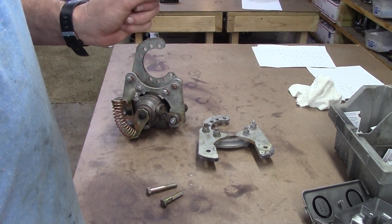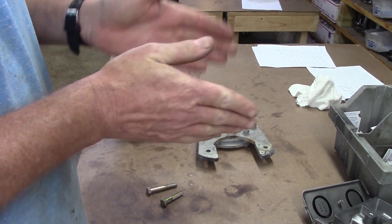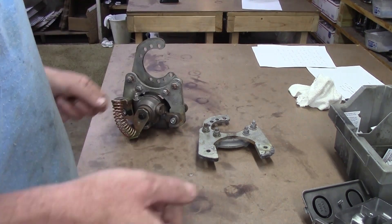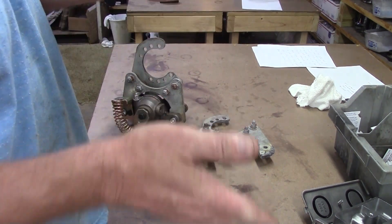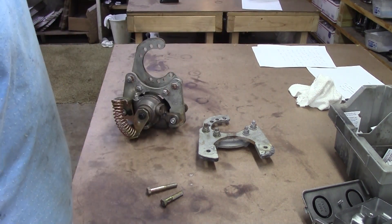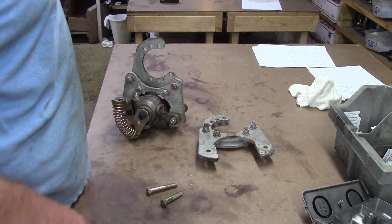Sometimes there are minute changes on flange distance to axle distance on some different years, and the A-body in particular — the housing end is a quarter inch shorter to the axle flange than all the other ones. It's a quarter inch different, so it stands alone.